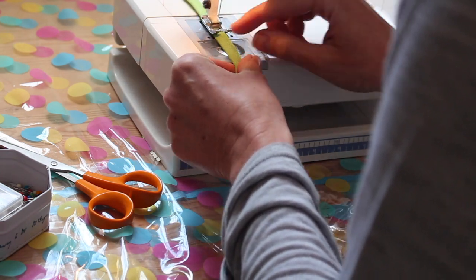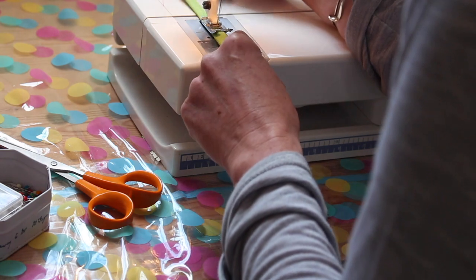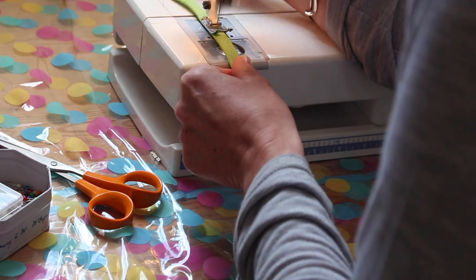I got a little bit carried away sewing the ties. I think I'd have got a much neater job if I took more time and care with the sewing.